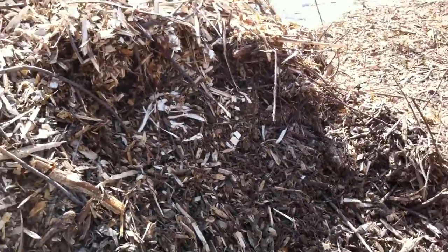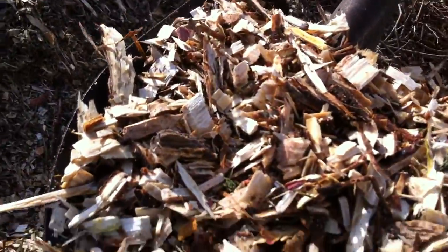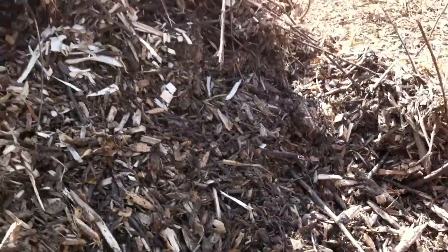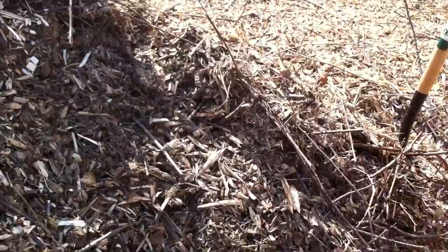All this free mulch that we got — and look at all the colors and textures, I think it's just amazing. They have yellow, red, white, every different shape. They're like snowflakes. Look at this bright red, this rainbow wood. I didn't even know such a thing existed. It's very beautiful.